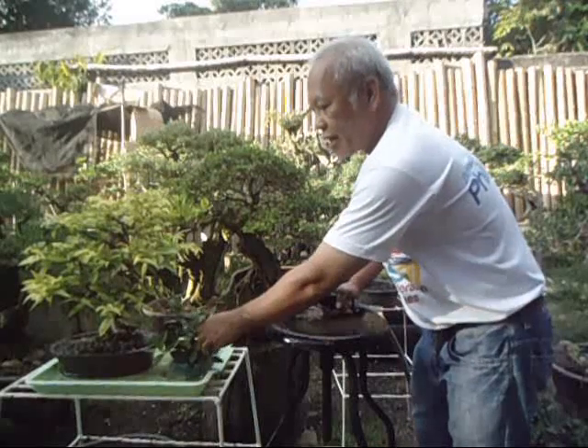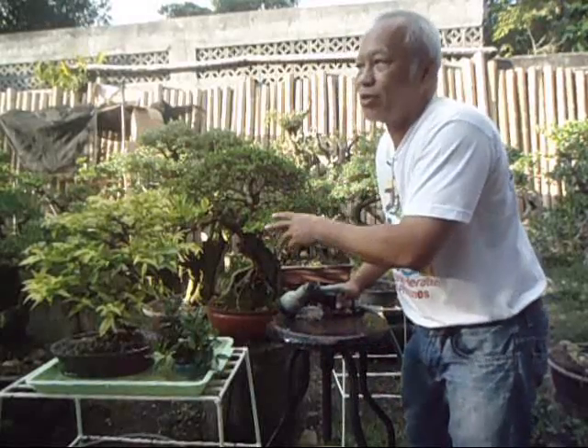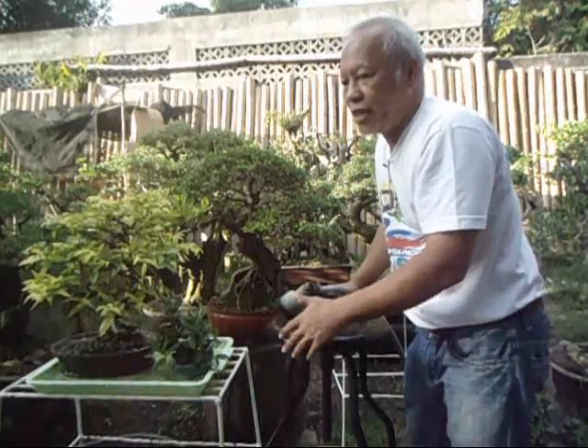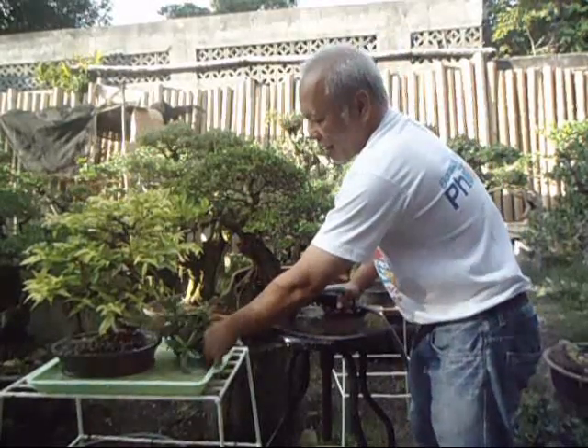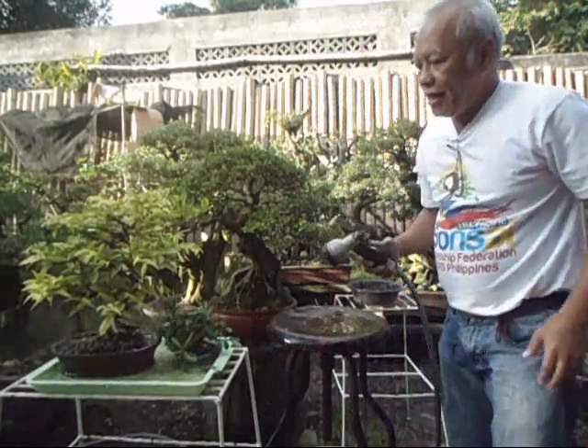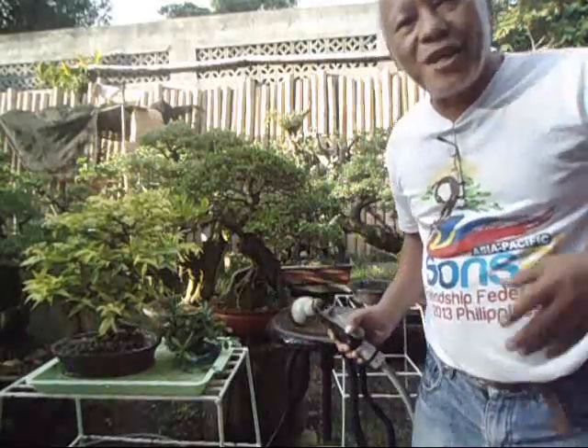In summary: when you put your bonsai inside the living room, keep it there no more than three days. When you bring it back out, do not put it directly back in full sun — ease it out over the next two to three days so it will not burn its leaves. When it's back in the garden, let it stay there for a month to regain its energy. Thank you and good morning.